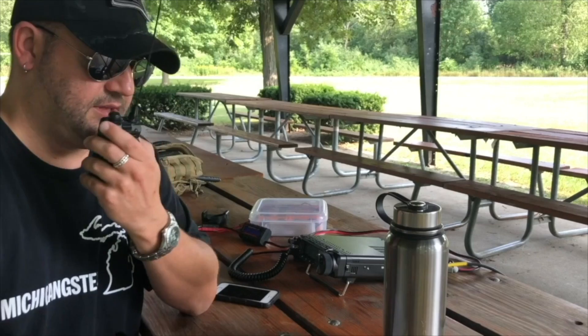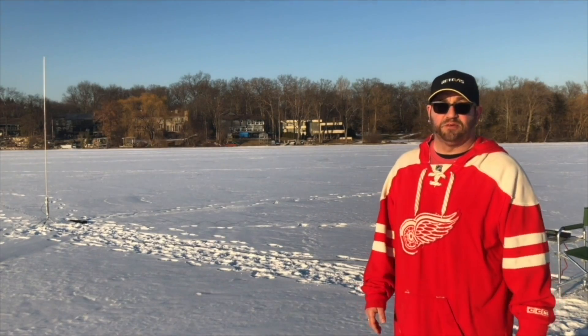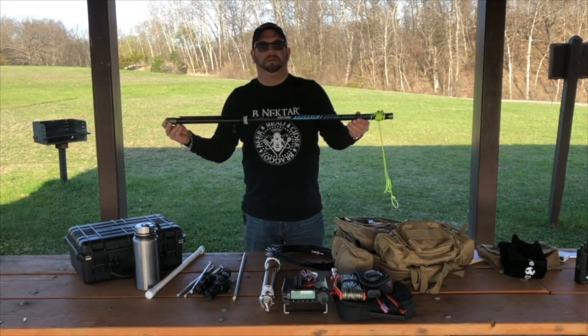Anyways guys, just a quick video. I wanted to show how this thing sets up and how it works. I'm going to be doing some parks on the air with it soon, but it's actually starting to rain so I've got to hightail it out of here. I'll leave a link in the description so you can check it out from MFJ's website. You can also check out some other things I use in my Amazon store. If you like what you see, hit the subscribe button and the bell so you're notified when I make new videos. You can also follow me on Twitter at K8MRD. We'll see you guys next time — thanks for tuning in.